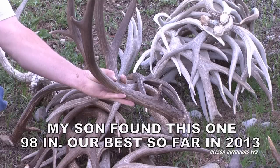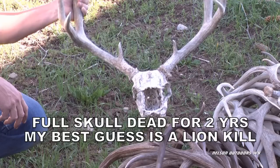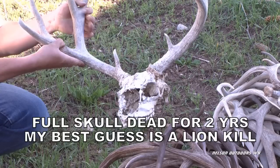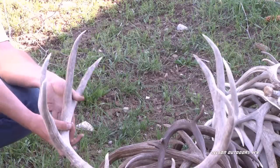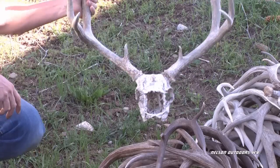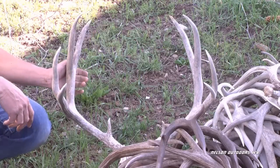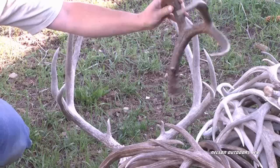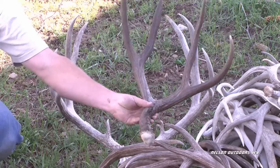This is a really nice buck that my boy found. We could only find one side of it — we covered a lot of country looking for that other side. I came across this buck while I was shed hunting. I believe it was taken by a mountain lion, just by the area it was in and the way the nose is crushed. The mountain lion will crush their nose to suffocate them.